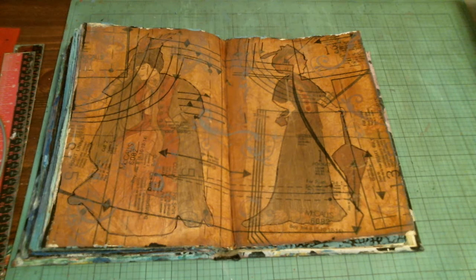Hi everybody, this is Tina from Happy Mail. It is day 16 of Craft Every Day in May, hosted by Jan's Crazy Life.